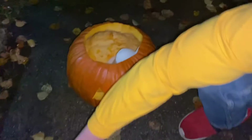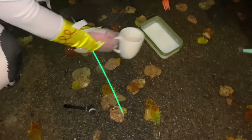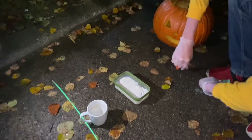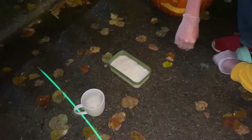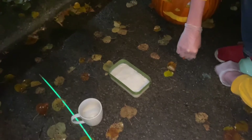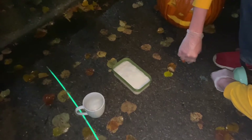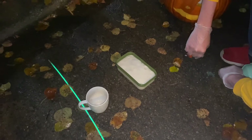That was our last attempt. We'll bring that pumpkin and let's get the yeast in. Move back, move back — dad, move back. It's okay, it's not gonna explode.